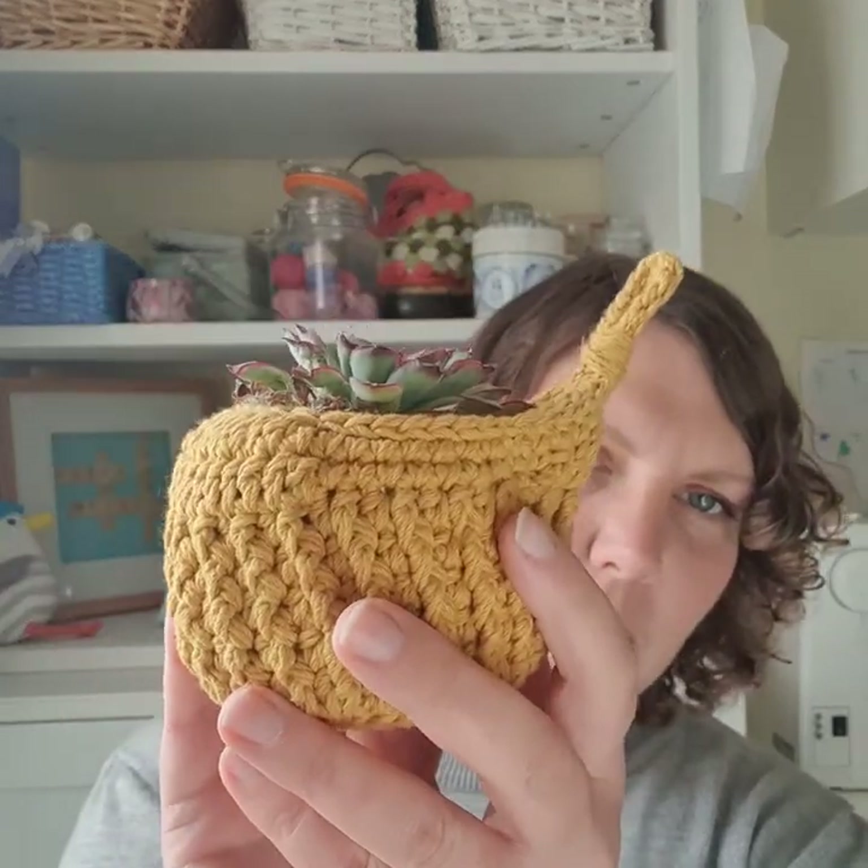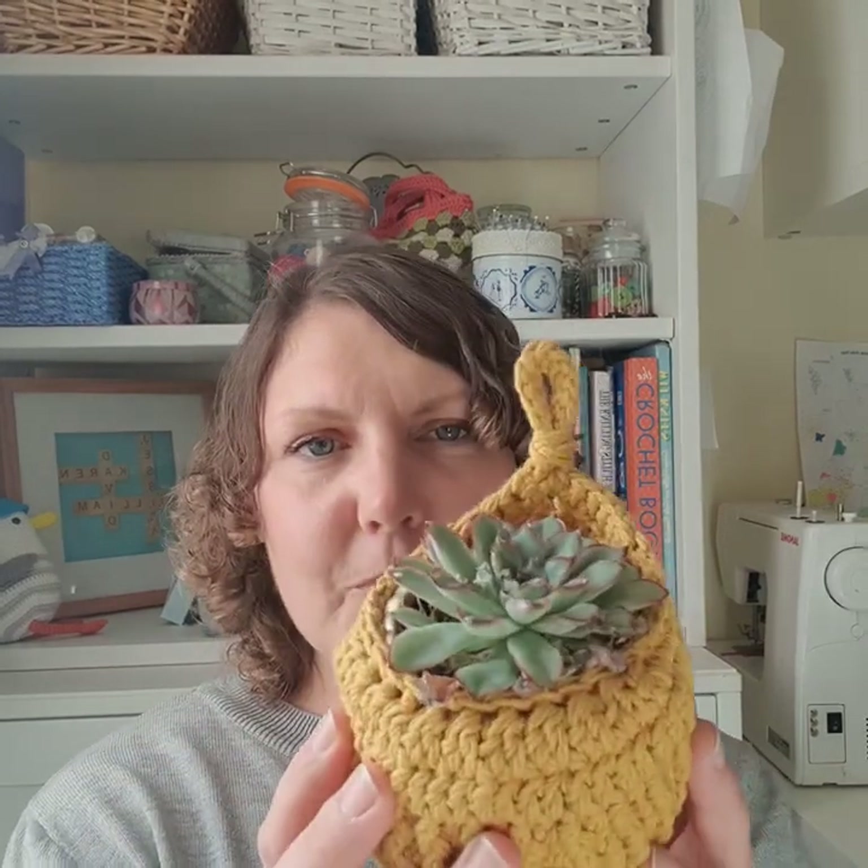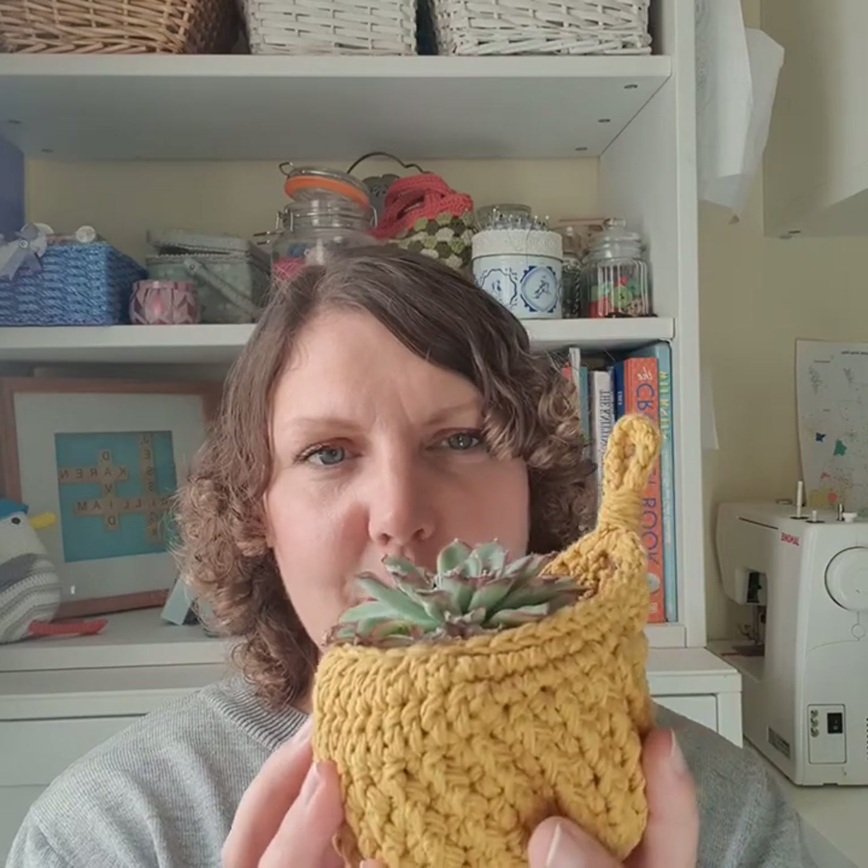Now we've talked about WIPs, let's move on to FOs - finished objects. I've got two to share with you today. The first one is this really, really sweet plant pot holder. I made this as a test for Munira at Chroma Crochet. I'm also her tech editor and she asked me if I'd test it and I absolutely jumped at the chance. So this is made with mustard colour Rikurumi yarn.